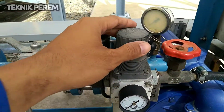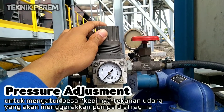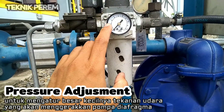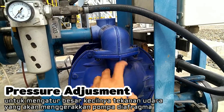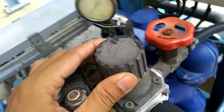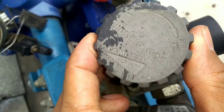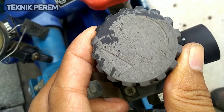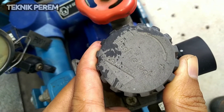Disini terdapat adjustment alat untuk mengatur tekanan pada pompa diafragma. Jadi disini kita dapat mengatur tekanan yang kita harapkan, misalnya 3 bar. Kita tinggal mengangkat dan memutar ke arah yang kita inginkan. Apabila kita ingin menambah tekanan, putar ke arah kanan. Apabila kita ingin menurunkan pressure atau tekanan, putar ke arah minus.